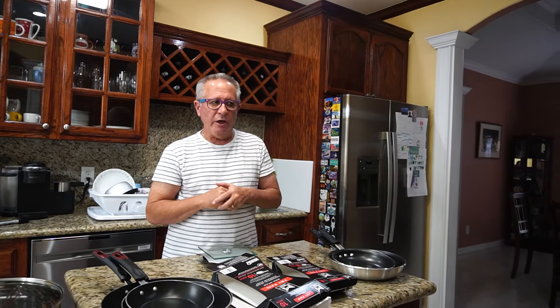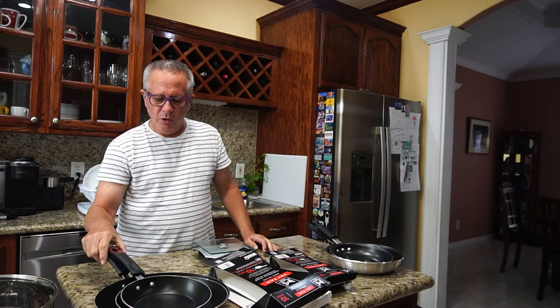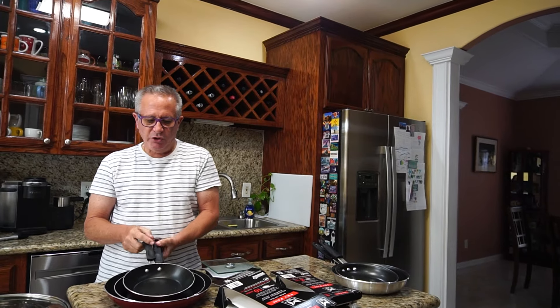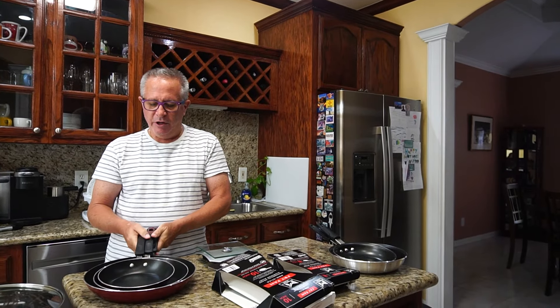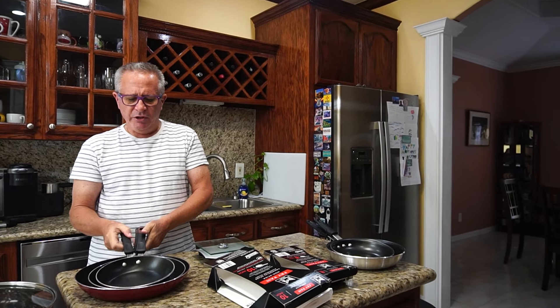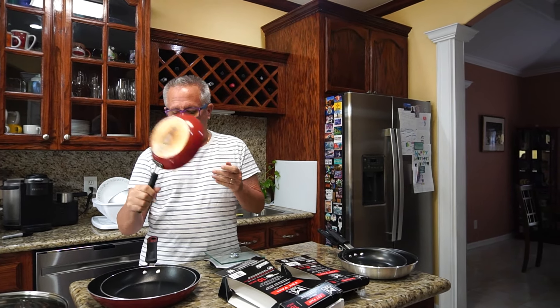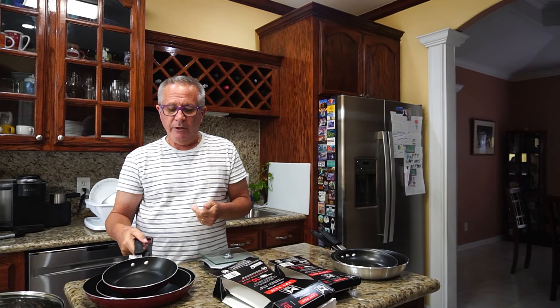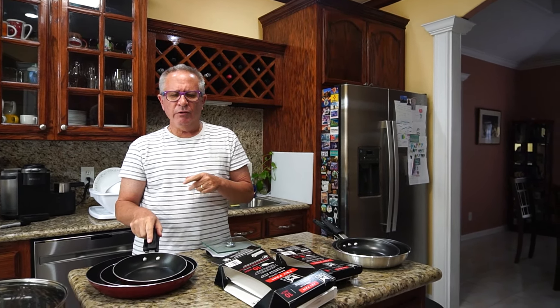Hi everyone, today I'm going to discuss cookware. Everyone that knows me knows I'm into cooking. One of the things — everyone has probably seen these in the store where you get three nonstick cookware in a package. This is Tramontina, a very popular brand. I think we bought this for thirty dollars or less for three.